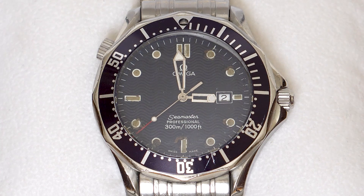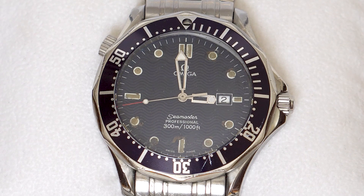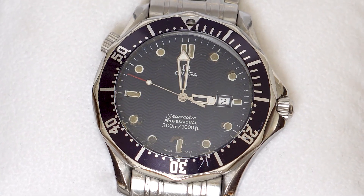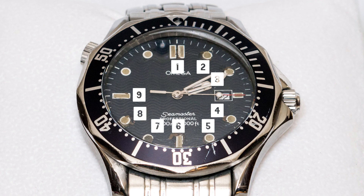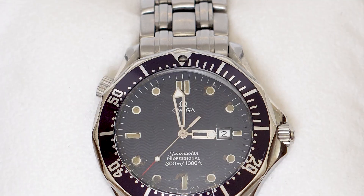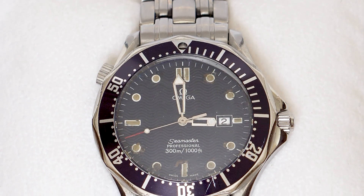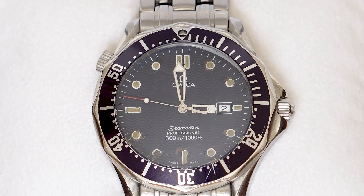Dial disintegration was the watch's next affliction, with the loom hour markings making a break for freedom. I assume my baking debacle caused the paint to become brittle and when hot, separation from the dial occurred. All nine of the hour markers that have attempted escape over the years have been recaptured and skillfully restored with super glue, and the rusty hands cleaned and repainted so they're once again legible. Horologists will no doubt be screaming in anguish at these unsympathetic dial and hand repairs.